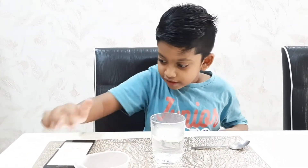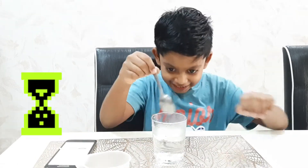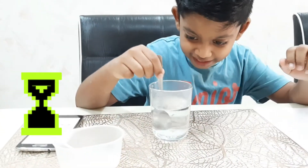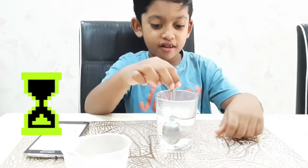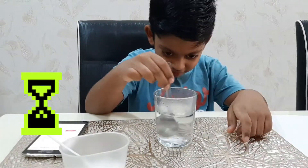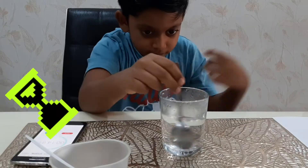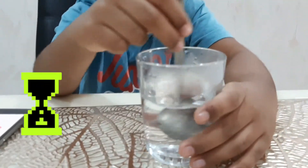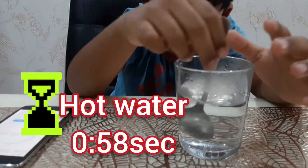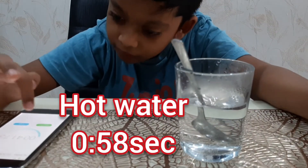Go, go! It's hot. And stop — now I know salt dissolves in hot water faster.